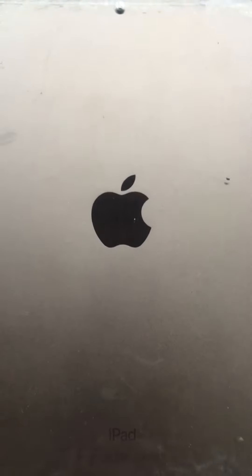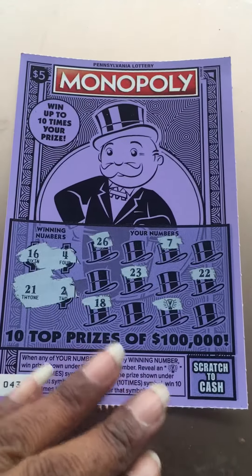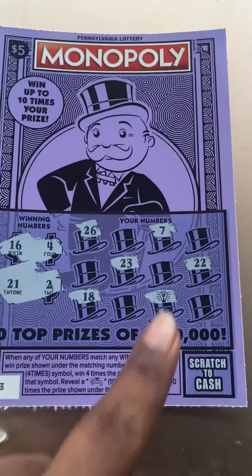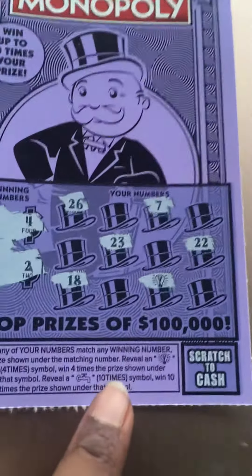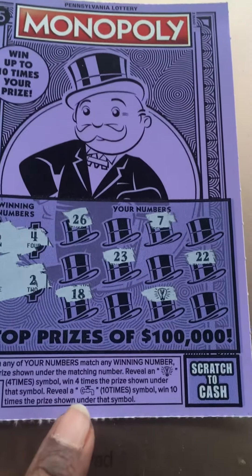I'm sitting outside scratching here for Mother's Day. My husband and my kids got me some tickets. What do I find scratching? A five dollar Monopoly! And I find the light bulb — the light bulb symbol means review a light bulb symbol and win four times the prize.